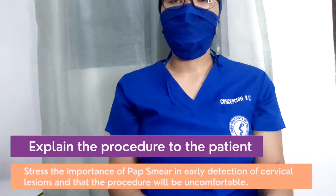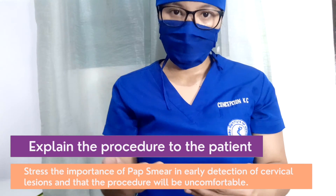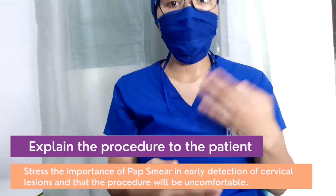Explain the procedure to the patient. Stress the importance of PAP smear in early detection of cervical lesions and that the procedure may be uncomfortable.